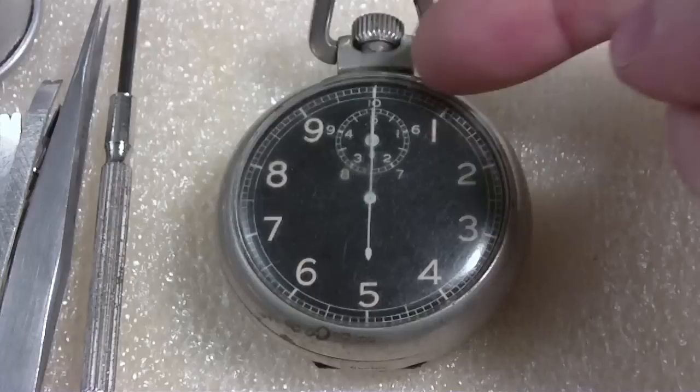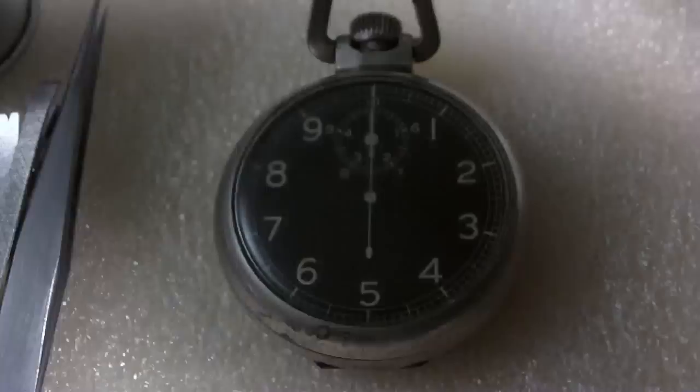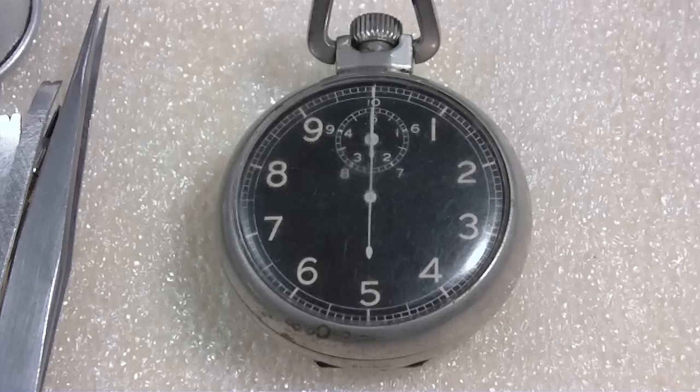And on the smaller register — I guess it would be minutes. Let me get a pointer. One, two, three, four, five, six, seven, eight, nine, ten. Ten minutes.